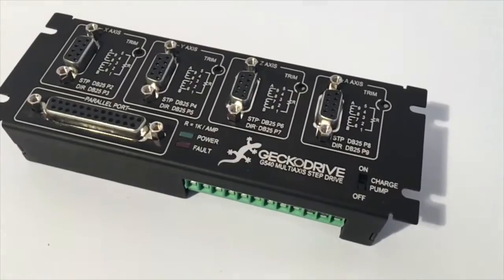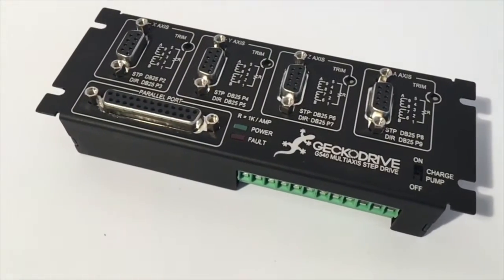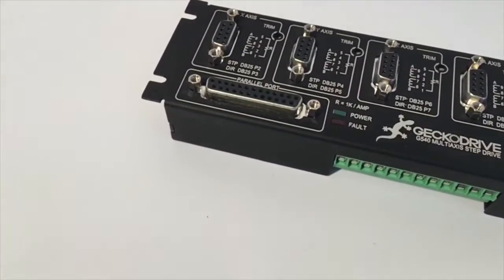The G540 is a complete four-axis motor control that communicates through a DB25 connector, allowing it to connect to any TTL capable motion controller or microcontroller, or directly to your computer through a parallel port.